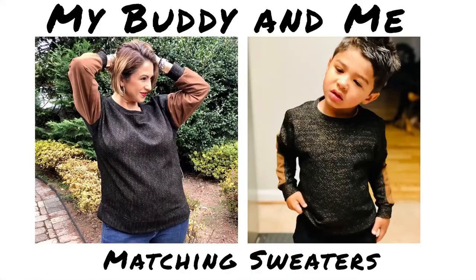I don't know about you, but I really love making coordinating outfits for me and my kid. I just think it's the cutest thing ever. And so I wanted to show you one of the most recent things that I've made for the two of us. I'm Mari with Mari Sews, and welcome back.